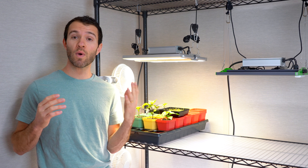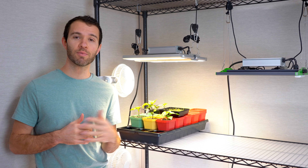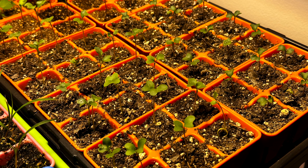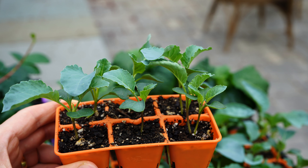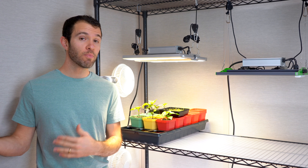To start, let's talk about whether or not you even need a grow light. I'll categorize the types of growers into three main categories. The first category is seed starters. This is primarily how we use our grow lights — to start seedlings early in the spring to be transplanted out. Our grow lights are used for about two, maybe two and a half months early in the spring, then put away into storage until the following year.